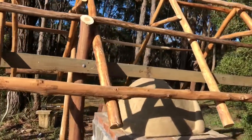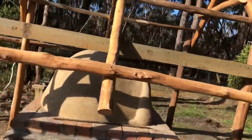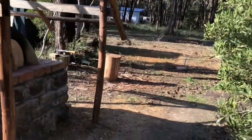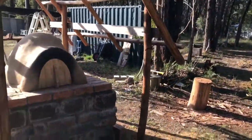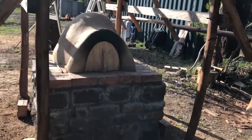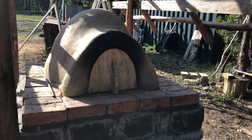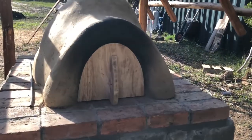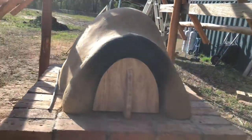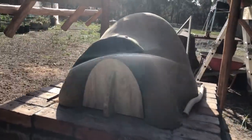So when it's sunny we take the tarp off, and when it's a bit crappy we put the tarp back on. So this is it finished — little door. We've had a few fires in it, that's what the black stuff is. So we're still on a learning curve on how to use this, but it's coming along nicely.